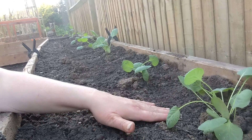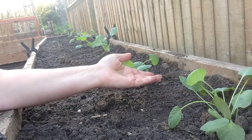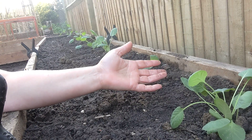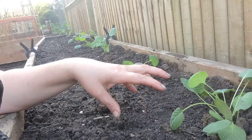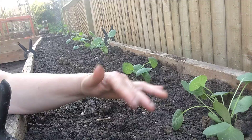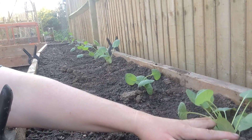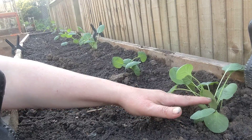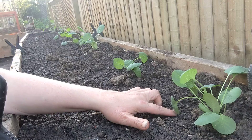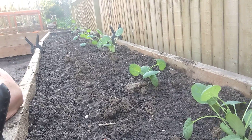It was a very simple transplant — they were in little pots, so it was just dig a hole, water that hole like you would any time you're transplanting plants, place the Brussels sprout into the hole and cover it up. They were a little bit leggy, so you want to sink them down so it's just their leaves on top and all the leggy stalk is underground. Cover it up and give it a little water to settle it in.